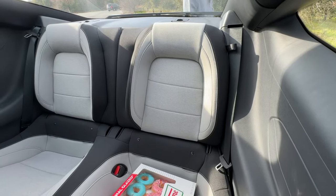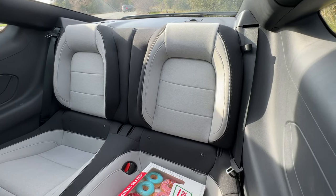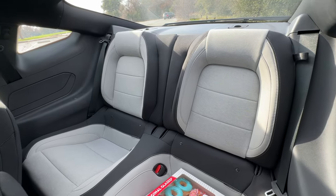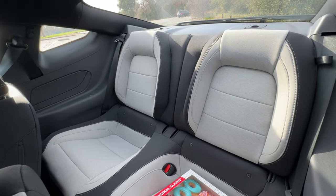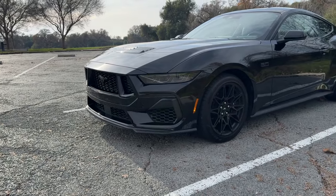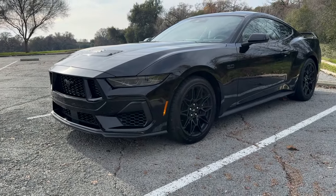Backseats are available, but even I wouldn't wish this upon my enemies to sit back here. And no, backseats are not here to bring down insurance costs — that's just an urban myth. If you really believe that a two-door coupe is going to fool an insurance company, you're living on a different planet.